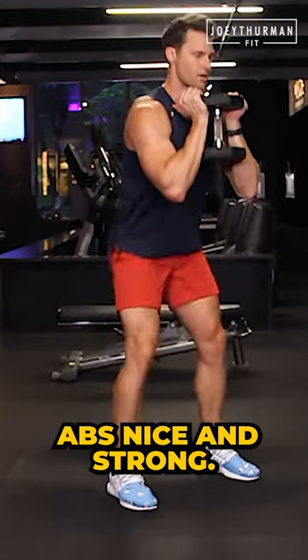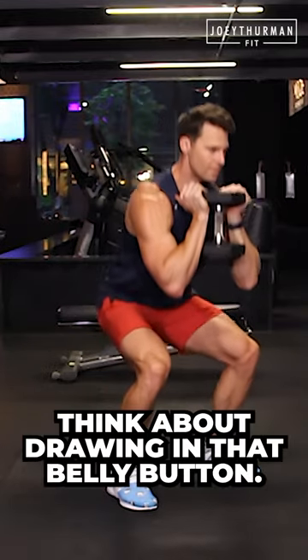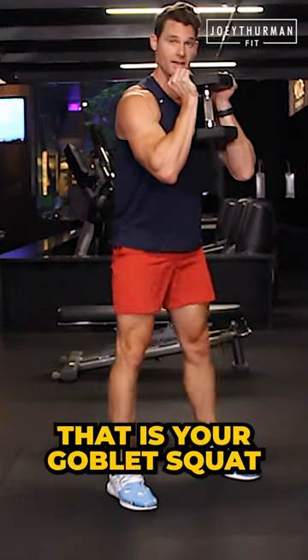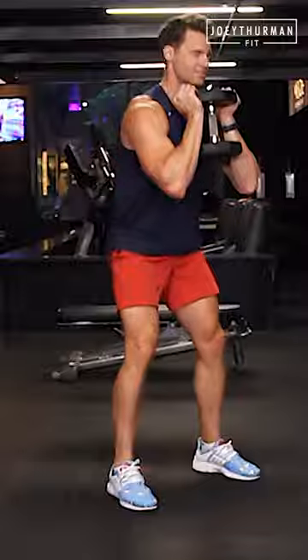Abs nice and strong — think about drawing in that belly button. Inhale down, pause, exhale up. That is your goblet squat. I hope you enjoyed this video. I'm Joey Thurman — subscribe to this channel.